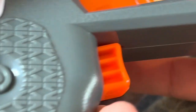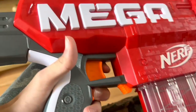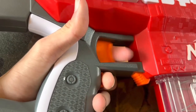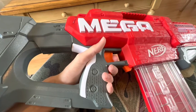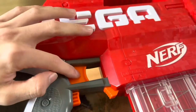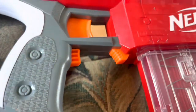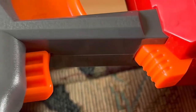Why, Hasbro? Why did you do this to me? I was so excited for this blaster. The actual main trigger is super nice and smooth and responsive and clicky — though people have had problems with it, and I'll get into that later. But how can they make such a good main trigger when both of the other ones are so horrendously bad that it almost renders the blaster unusable? I don't understand.